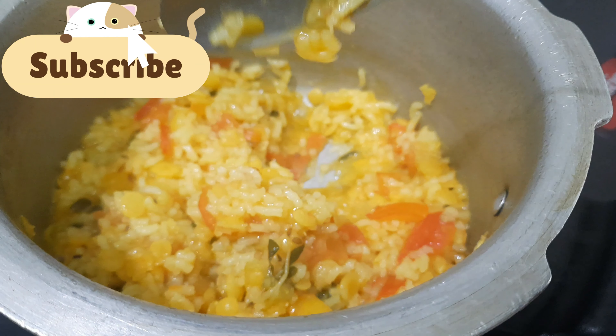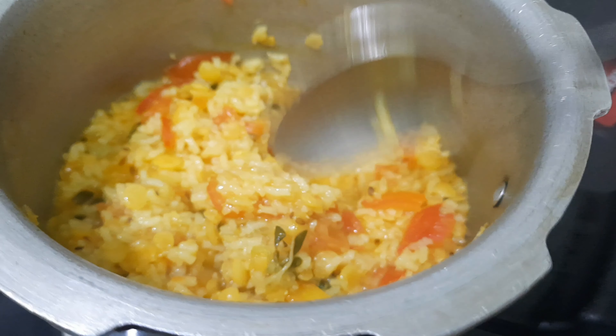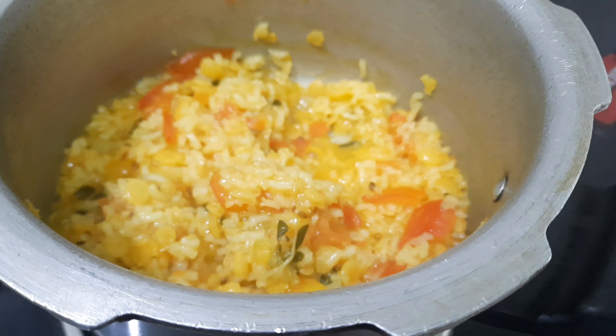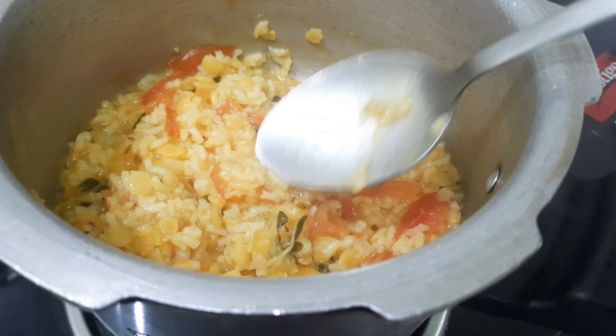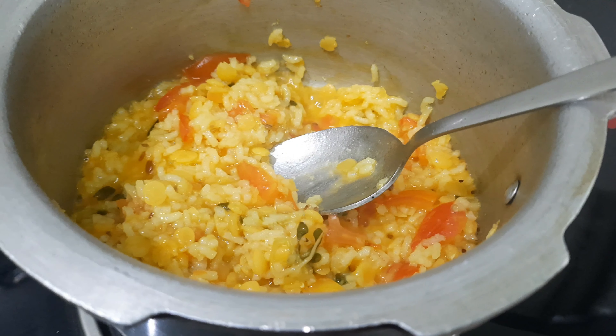If you want to cook it, you will cook it in a few minutes. I will cook it in a few minutes. If you like this, you will enjoy it. Thanks for watching. Bye bye!